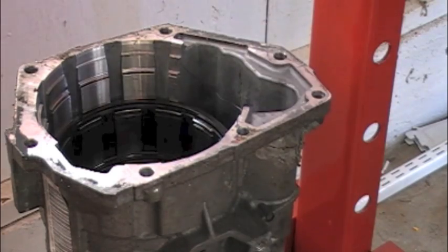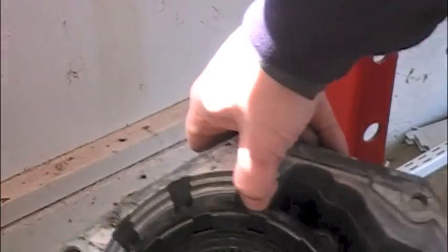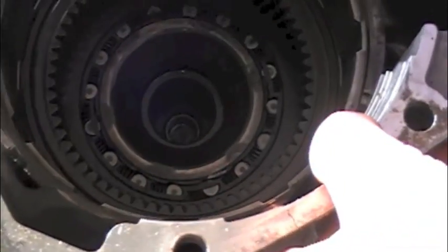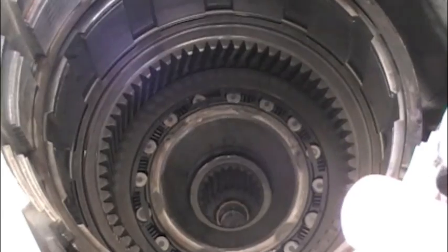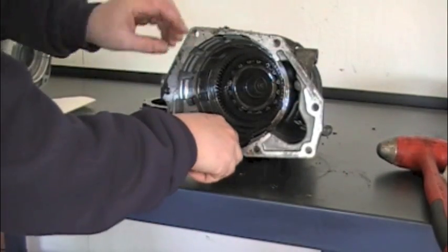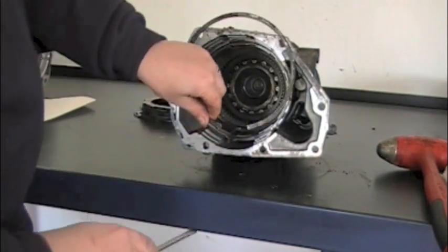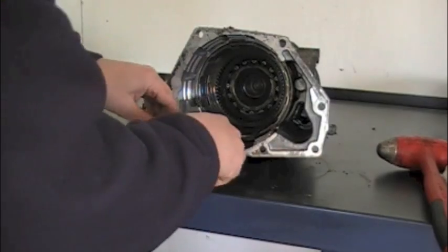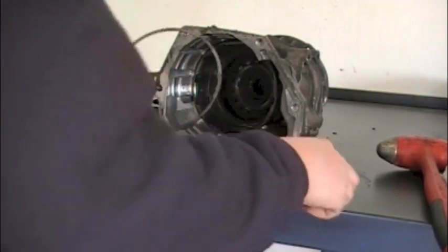I'm going to tip this so you can see what we're looking at — bring it up to the camera. Now we're looking down into the bottom. That's the overdrive sprag, the overdrive ring gear, and inside the sprag is the overdrive race. We've got two retainers in here — a snap ring and a snap ring.